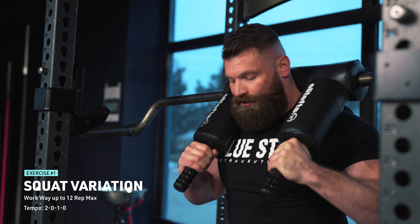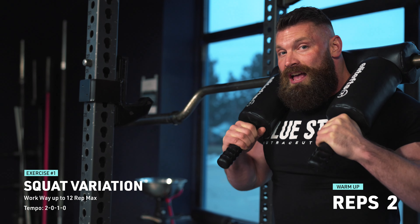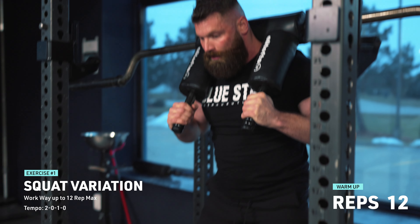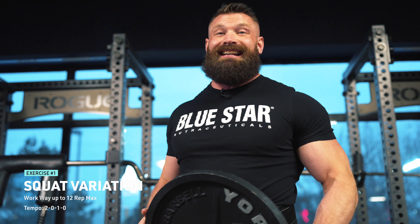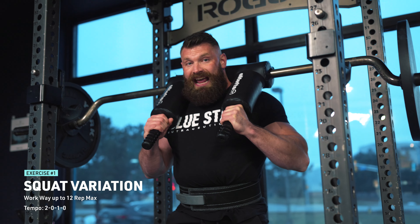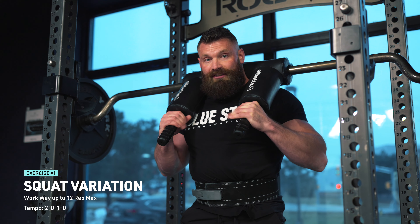I pretty much always do an opening set with just an empty bar. This allows me to groove the pattern and get in some deep hip stretches and ankle mobility stretches. I can hang out in the bottom for a couple of reps too if I want. I don't want to expend too much energy, but I want to make sure I've lubed up the joints and got my hips and ankles open. I want to make sure I'm not doing an excessive amount of sets before I get to my max effort set, because I don't want to completely tire myself out or waste time. I like to treat every rep of a set as though it's a one rep max, so I can work on perfecting the movement pattern.